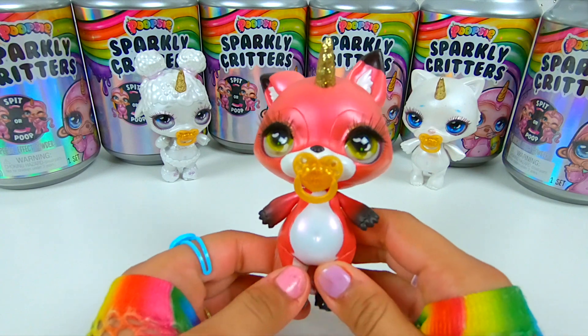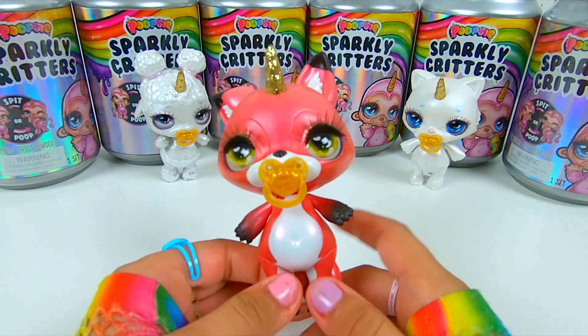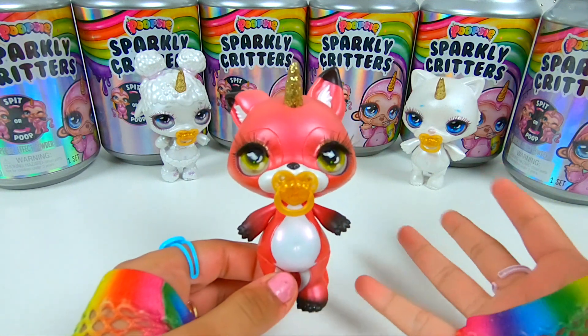Today we got the duplicate of Cinnamon. I decided not to make slime with her or give it away. Instead, I wanted to cut her open to see how everything worked.